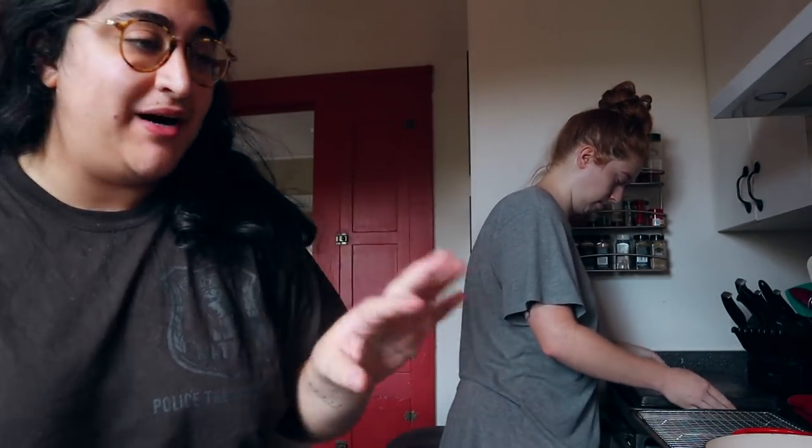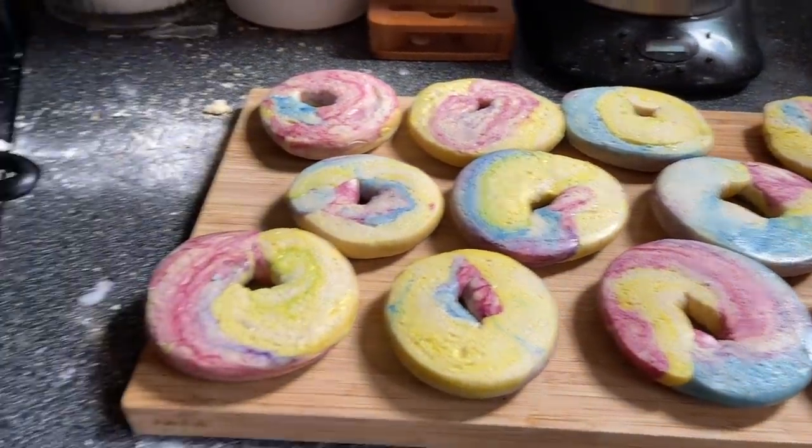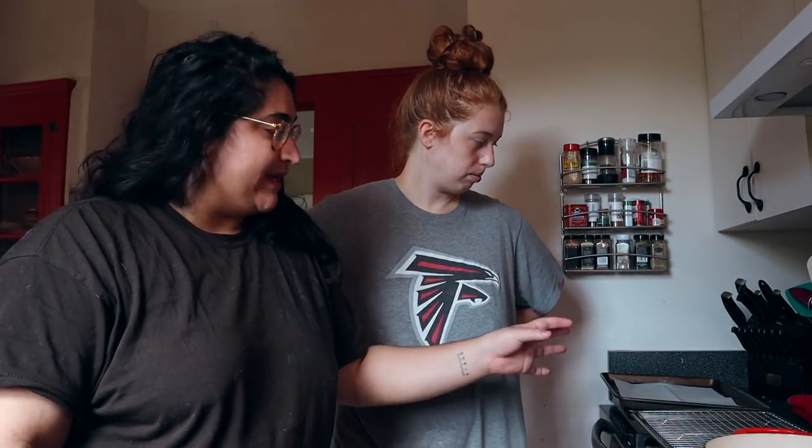Hello everyone, it's the next day. I feel like this video has been going on for so long, but here's the situation — the bagels were in the fridge overnight so they look kind of flat. Hopefully they'll puff up. Right now we're going to boil them, let them sit, and then bake them. We need to create steam somehow — I think putting two baking sheets on top of each other would probably be best.